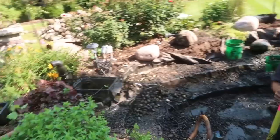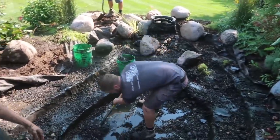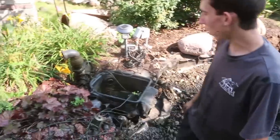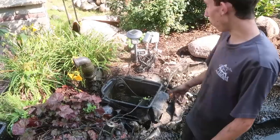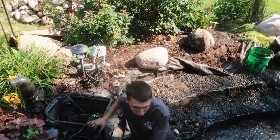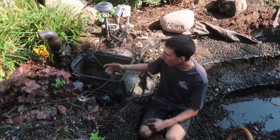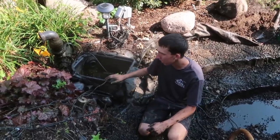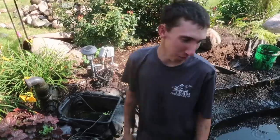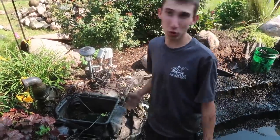What'd you find over there on the skimmer? You can see we pretty much have 95% of the rocks off — only a few big ones left. Upon further investigation, I noticed that they hooked up the skimmer kind of weird. Usually when we install a skimmer, we take the edge of the liner and carve it along the side of the pond so it comes up to the skimmer.